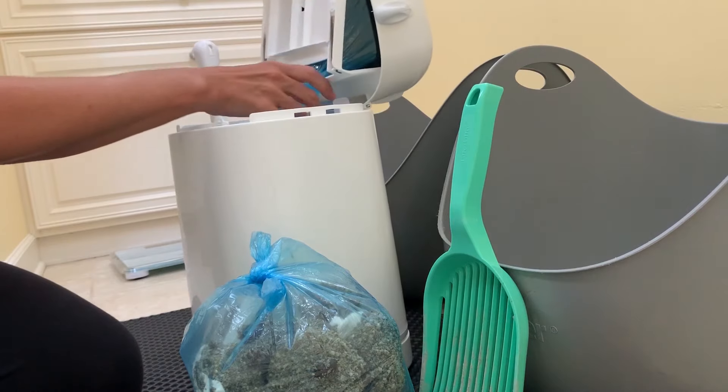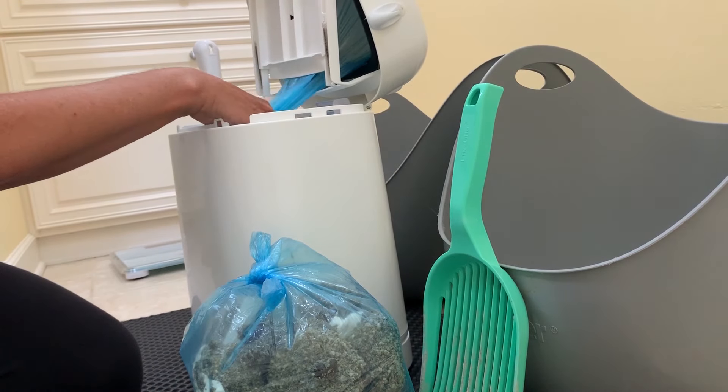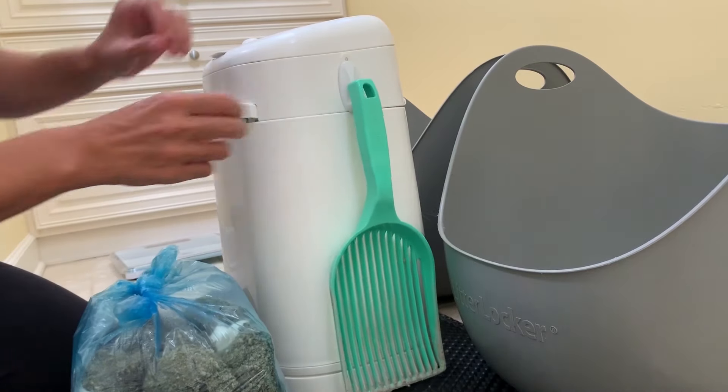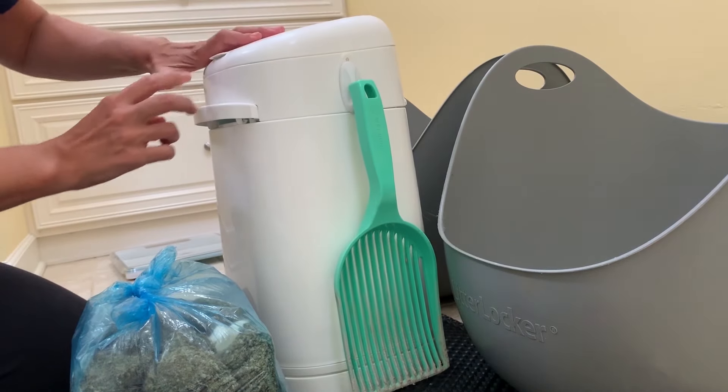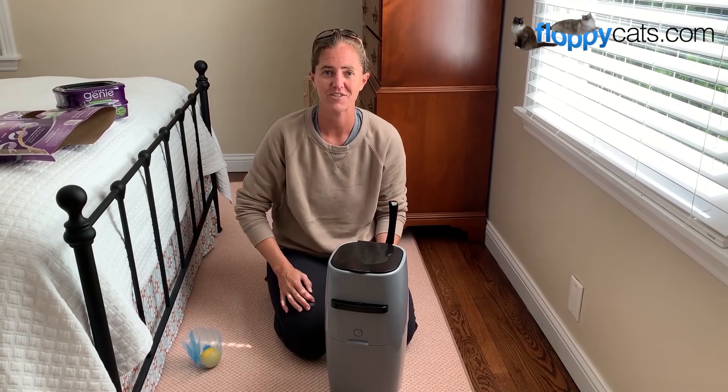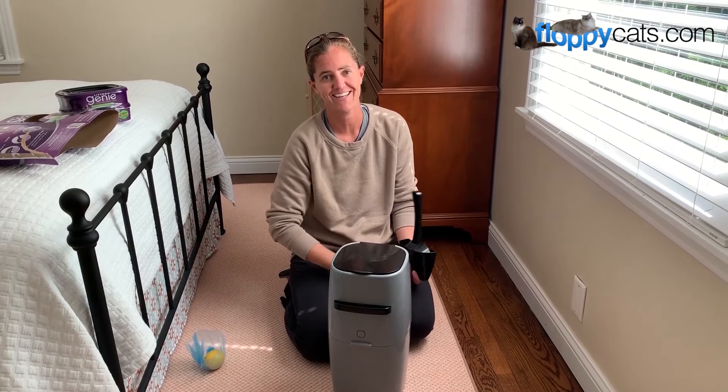I always pull out the guillotine a little bit so that it doesn't tear the bag, and then we're basically ready to go for next week. I always double check it, and that's that. Thank you so much for watching. If you have any questions, please don't hesitate to ask, and we'll see you next time.